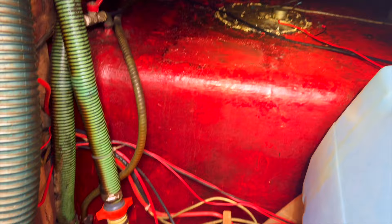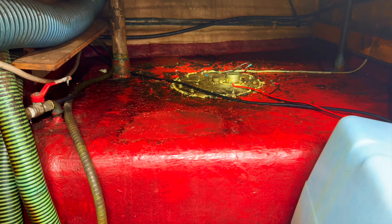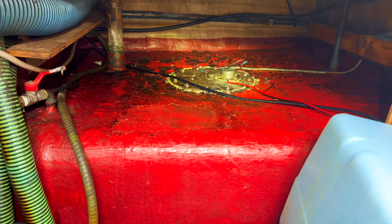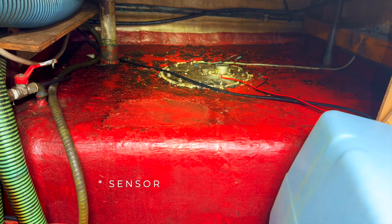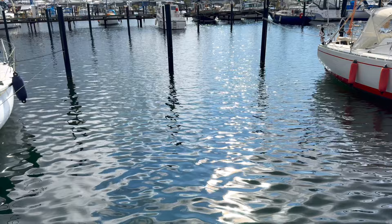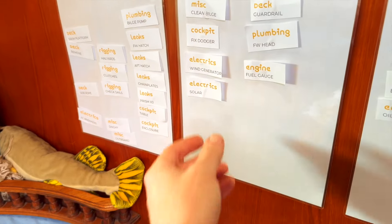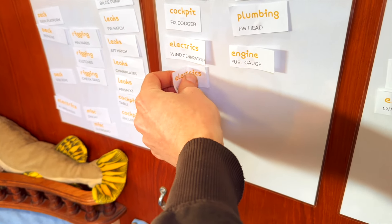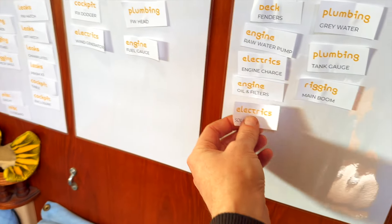That whole diesel tank gauge thing did not work as well as I had hoped. There doesn't seem to be any resistance at all in this sender, so I think I have to get it out and see what happens. But here's one thing I forgot to do in the last episode — I guess you can say I fixed the solar. That's a never-ending story, but for now this is the system that I want. Done.